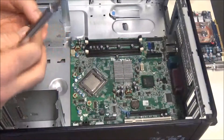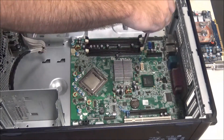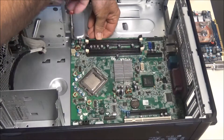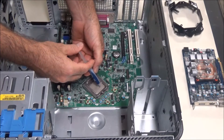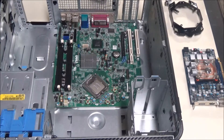Here are the screws from the DT and we're just going to put them right back in place where they were. Now we're going to put on the CPU water block. I always do the two-line method for thermal paste — it looks like a lot but I've done it this way for a couple years and it works good.